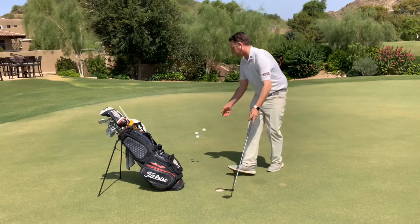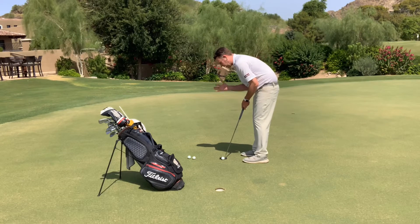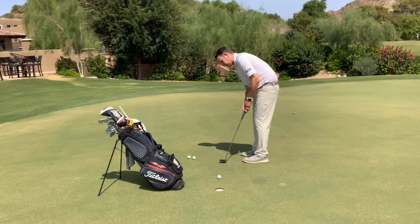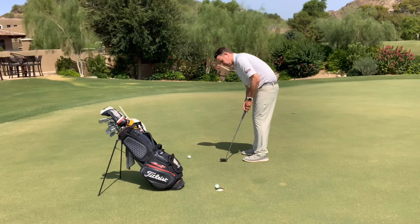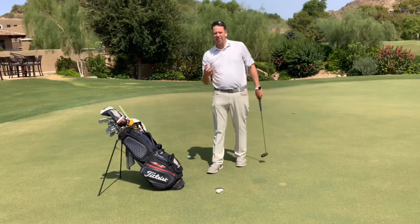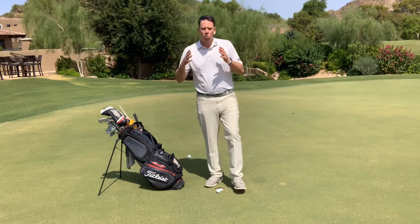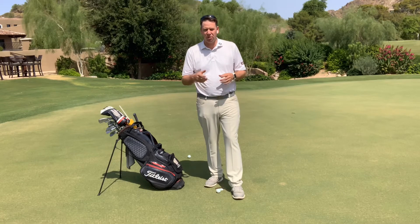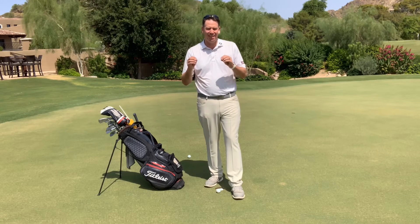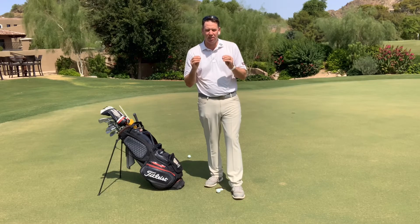But once you feel which one is better — let's say you liked your left hand the best — go ahead and grip with your left hand, but your right hand grip pressure is going to be very, very light, and feel like everything's being done with just your left hand. Your right hand is just on there for the ride. Giving one hand the permission to be the captain of the putting stroke is the key to this drill, and once you find out which hand it is, that's the one you want to keep in control.